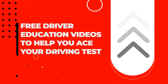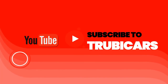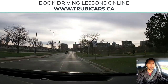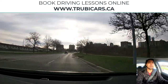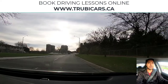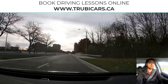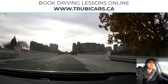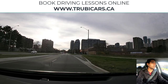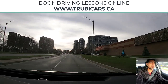Free driver education to help you ace your driving test — Truby Cars. So another green light, checking no pedestrians here. Looking at my speed again, looking in the rear view mirror, checking the side mirrors as well. Traffic lights — we will be turning left, so that means we need to change lane. I'm going to signal, mirror check, shoulder check — looks clear — now we move over.